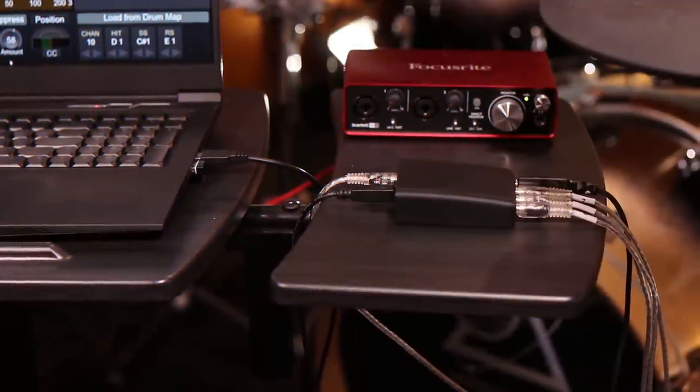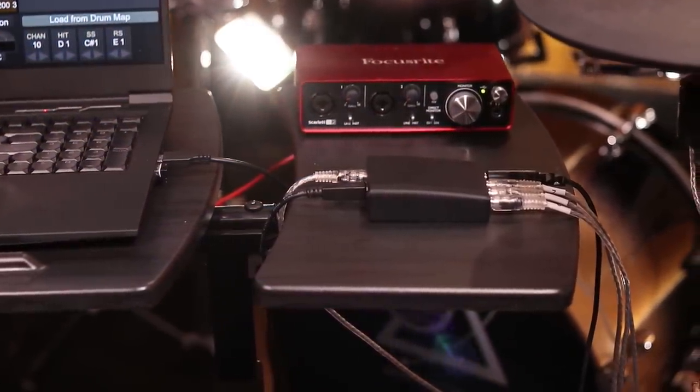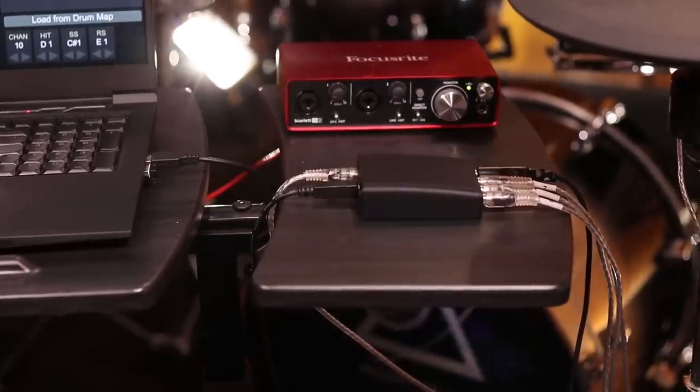Welcome back to 65 Drums. The really interesting thing about that clip I just played is the fact that it wasn't powered by a drum module at all. It was powered by this device, the E-Drum N from Audio Front. This is a tiny, tiny trigger interface about the same size as a deck of cards.